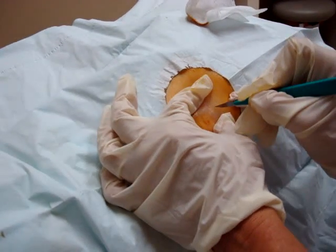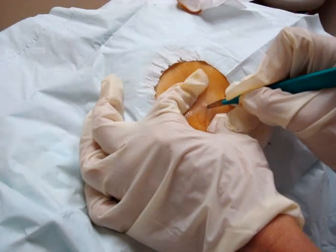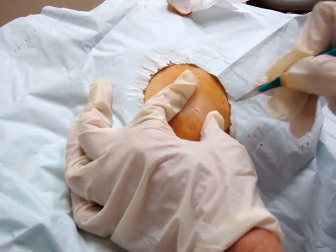I take the number 11 blade and make a small nick in the skin, about 5 mm. You don't want to go deep. Do this with a little bit of a sawing action.